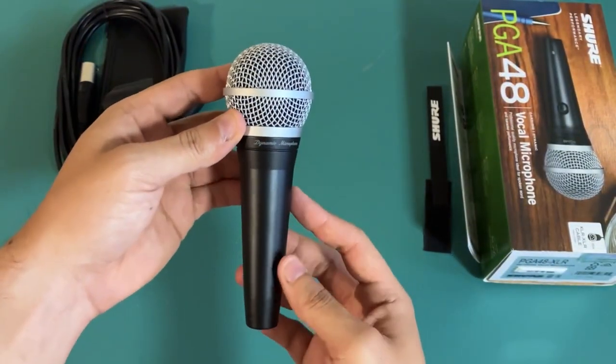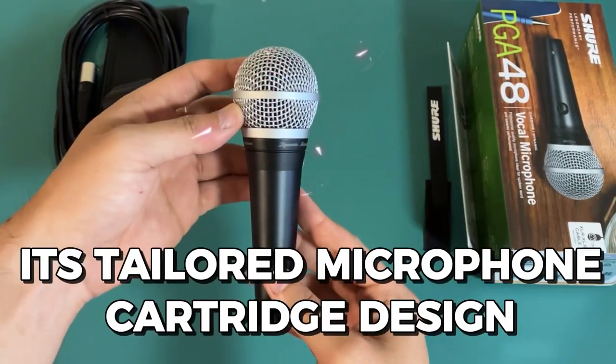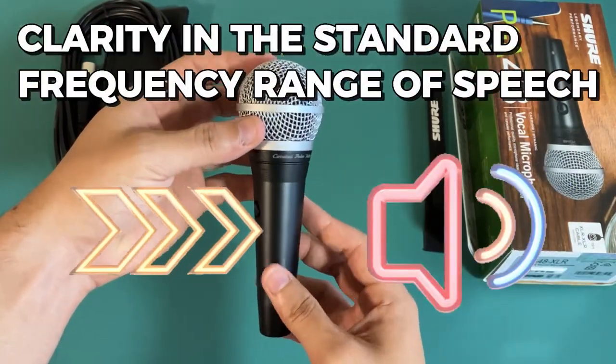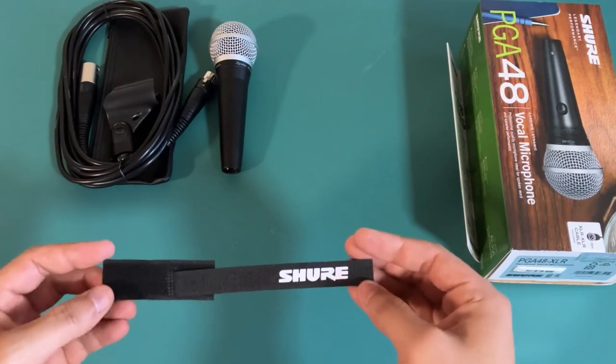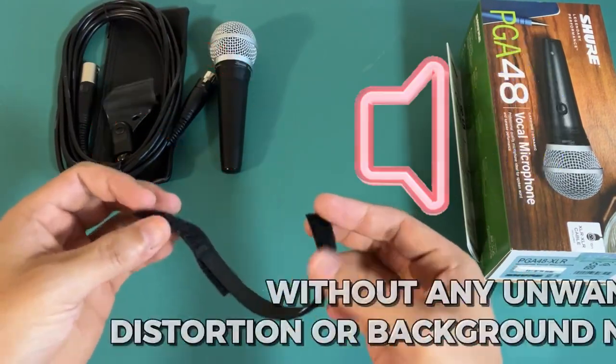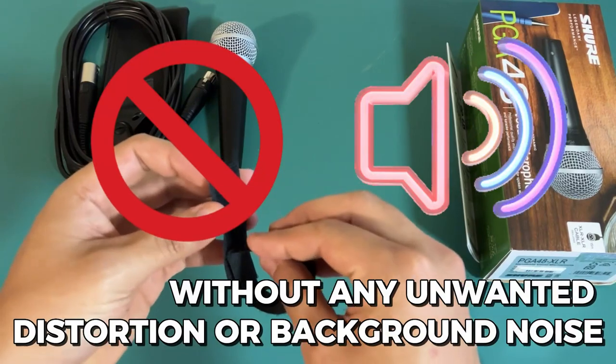One of the special features of the Shure PGA48 is its tailored microphone cartridge design, specifically for clarity in the standard frequency range of speech. This means that it's perfect for capturing clear and crisp audio of your little ones without any unwanted distortion or background noise.